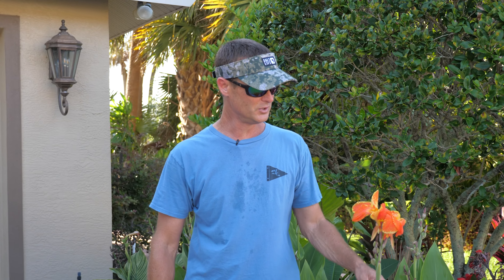Today I'm going to share with you how to grow canna lilies from seeds the proper way. They're a really pretty flower.